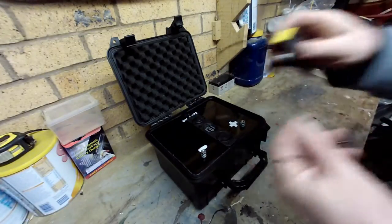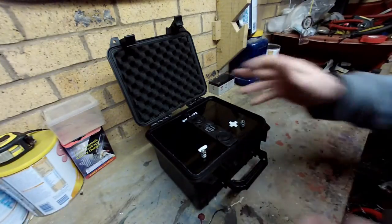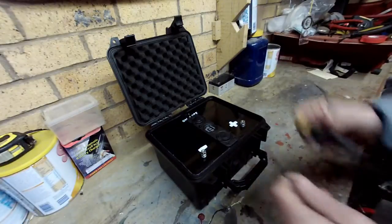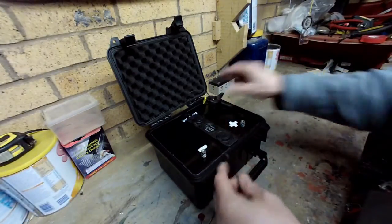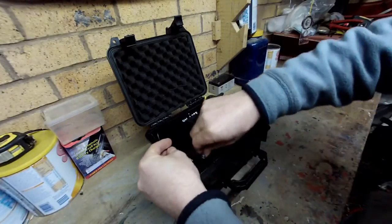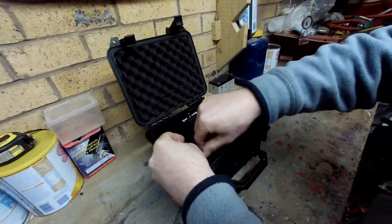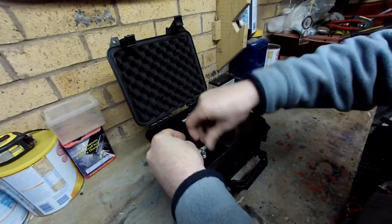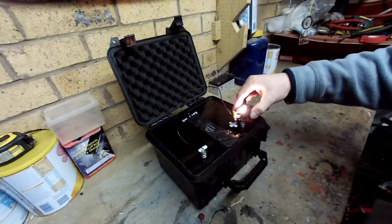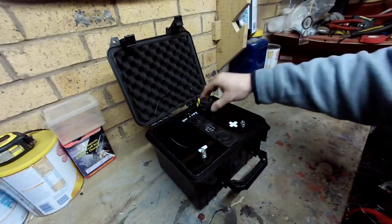I've got an external source as well, which we've got the negative and the positive here, which is directly attached to the battery via an inline 10 amp fuse, should we want to charge it this way, or where we want to run a light or anything really. We'll just put a wee bulb in there - there we go - we can run this, but we can also charge it via these as well.